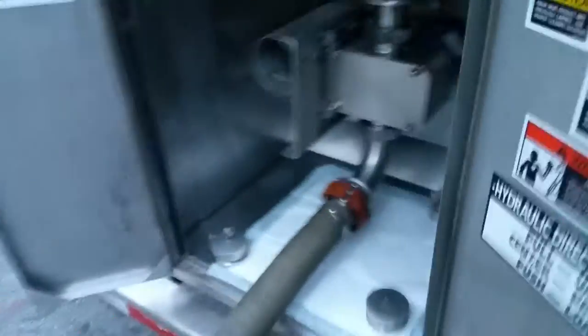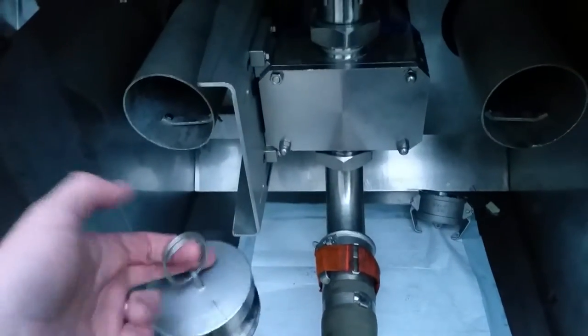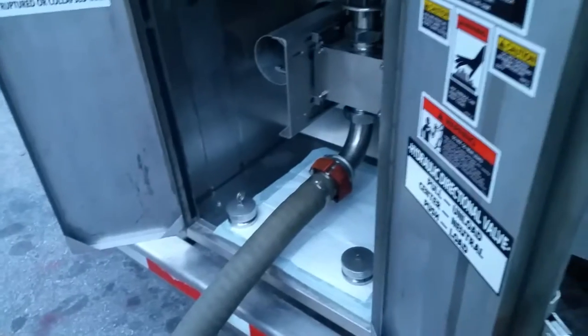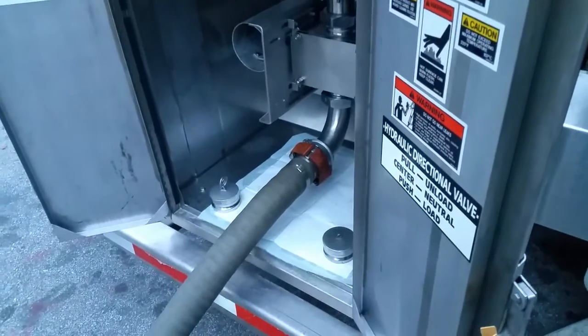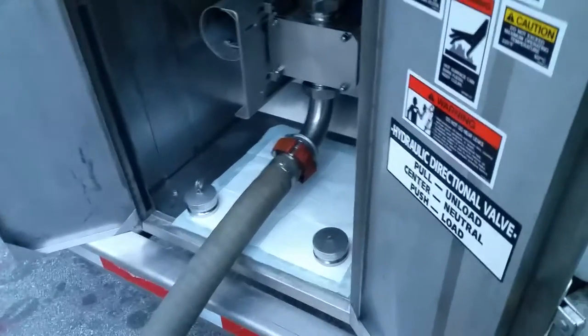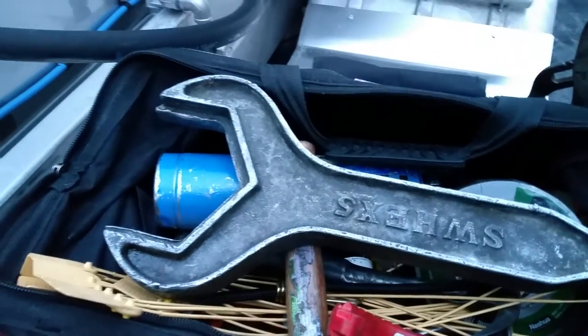A nice set of channel locks, primarily used for the caps in the hose. See, this cap has a ring on the end — easy to pull out. This one does not. When they clean the tank and the hoses, they use hot water, and as it cools it creates suction and sucks the cap in. You need some way to pull it out — if there's no ring, you can grab onto it with your channel locks and pull it out.